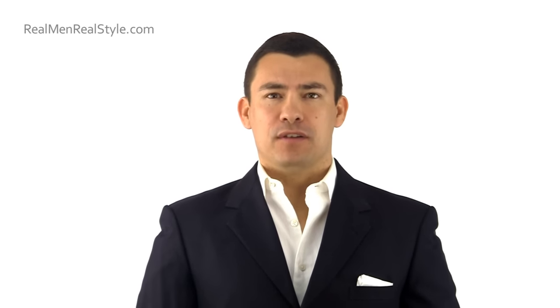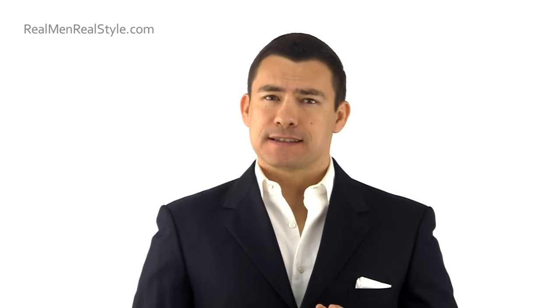Hi. I'm Antonio Centeno. I'm the founder of Real Men Real Style. Today, I'm going to be speaking with you about how to properly wear black tie, how to properly wear a tuxedo.